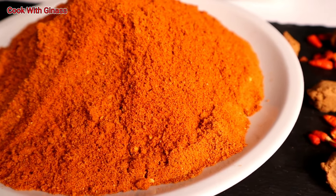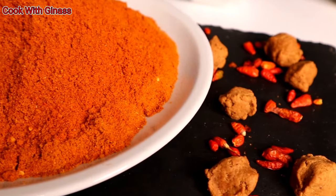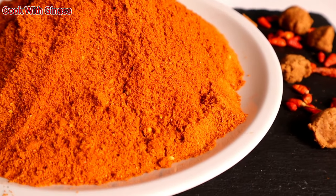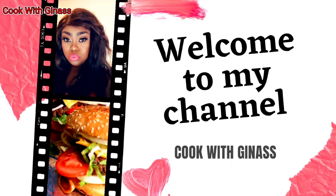Hello, welcome to Cook with Jina! Today I'm going to show you how I prepare these delicious suya spices. Welcome to my channel!